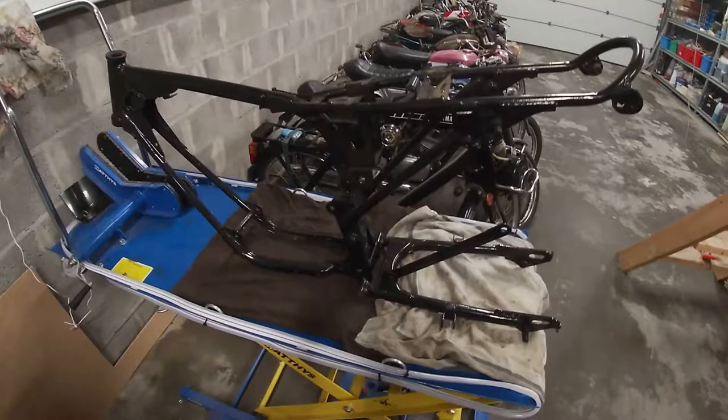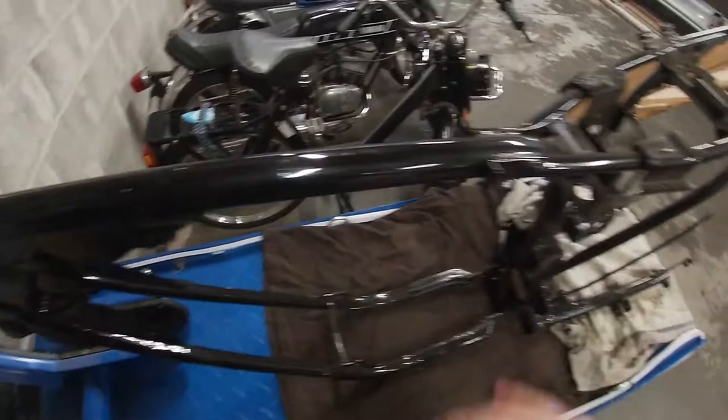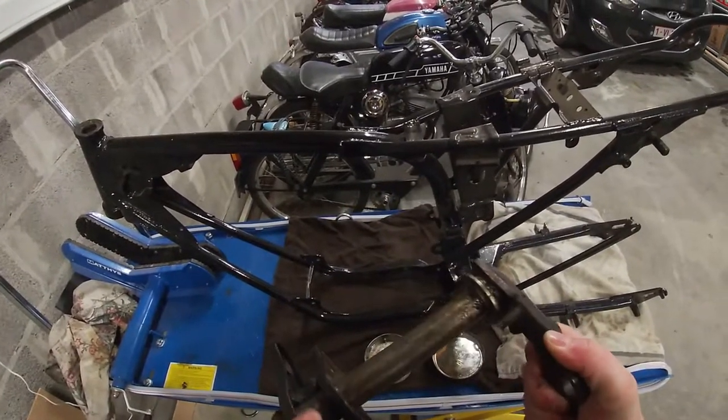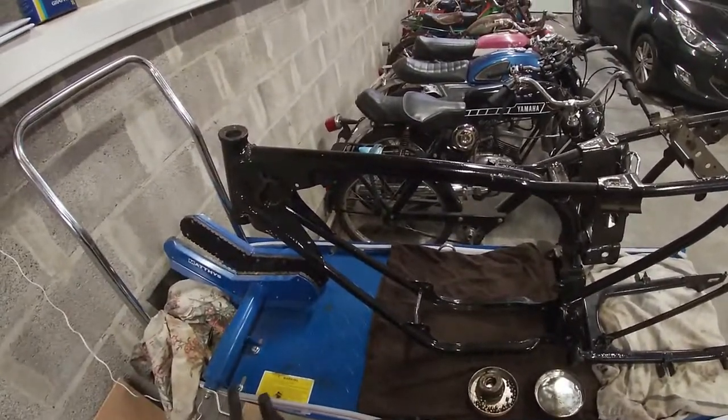The frame is down. The frame has already been powder coated by the previous owner. It's a little bit dusty, but it's a pretty good job. We're going to give this triple clamp a good wash. We've got the balls here, so we can start reassembling the front fork.